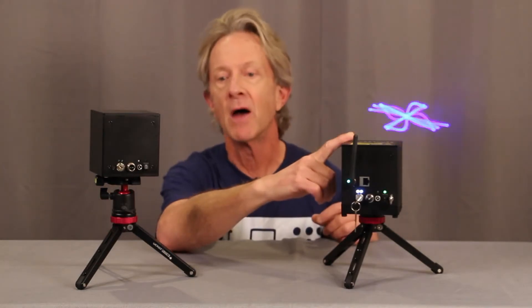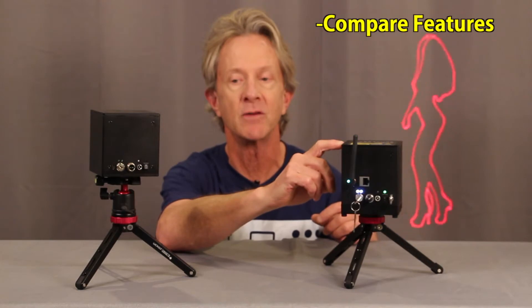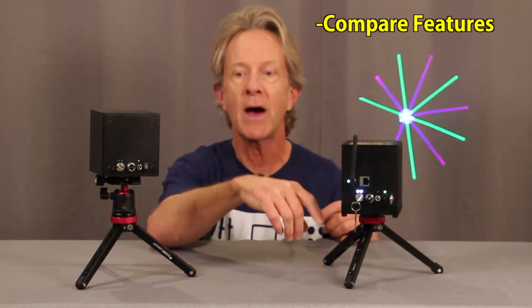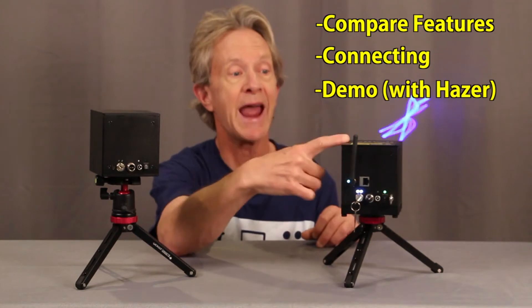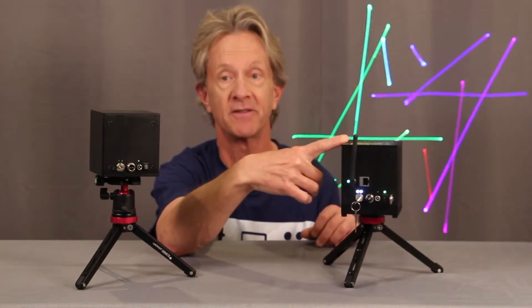In this video I want to show it to you first comparing its features side-by-side with Wicked Laser's original 1-watt version, then show how to connect this one wirelessly to the included LaserOS software, and finally watch what two and a half watts of pure laser power looks like with the hazer going.